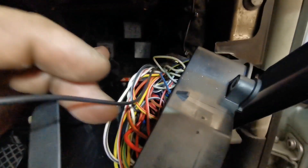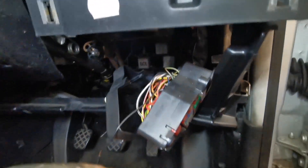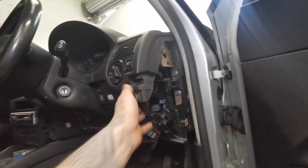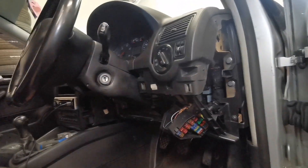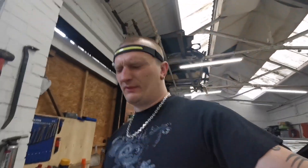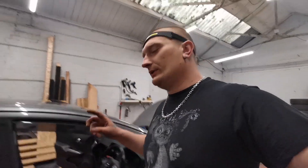Basically I'm going to skin it back a bit and attach this black cable to there. I'm not going to show you in detail how it looks attached — you know how cables attach to cables. Then I'm going to finish this all off, put everything back together, power it up, and do the last bit of coding. You do need VCD or similar software — I've got Delphi and it gives me the option to activate cruise control on the Mark 4 Golf.